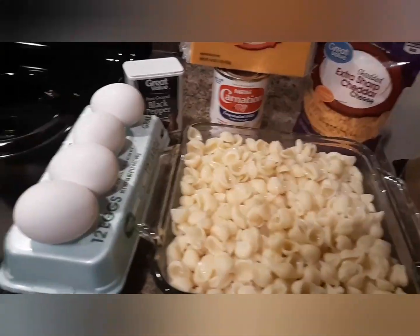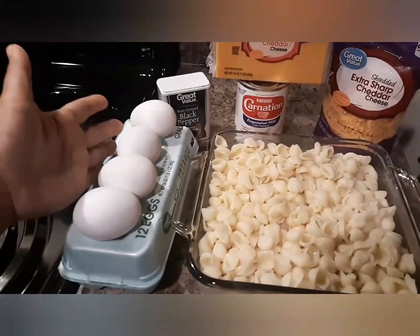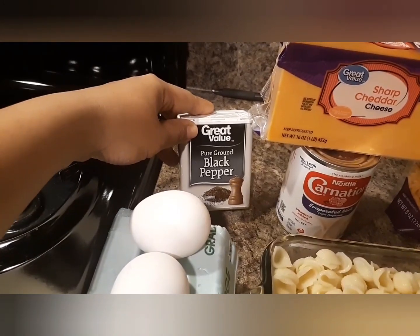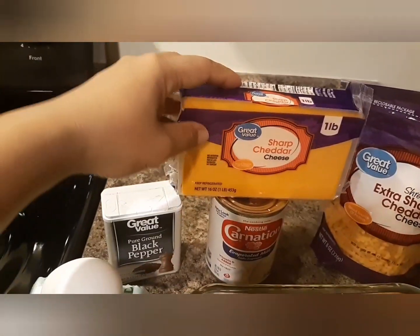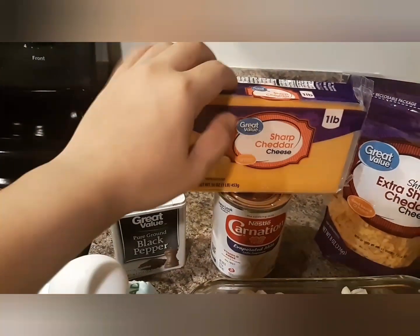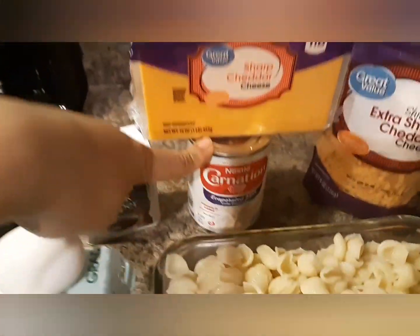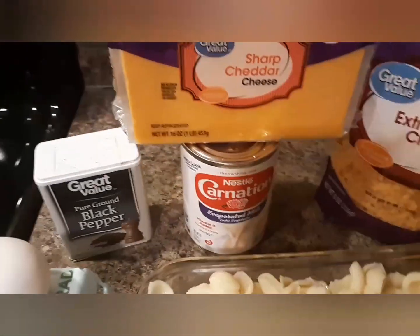Here's what I'm going to use for the macaroni and cheese. I have 4 eggs — but we're only going to use the egg whites. I have black pepper. I have sharp cheddar cheese which I'll shred later. And I have 1 can of evaporated milk.